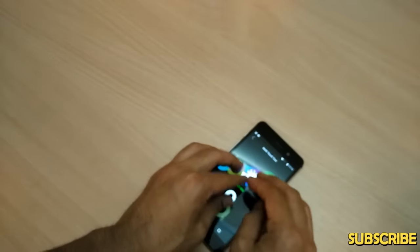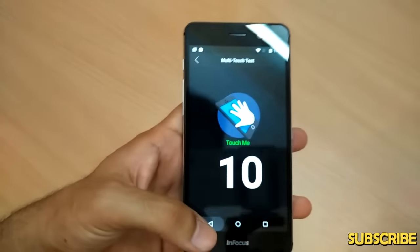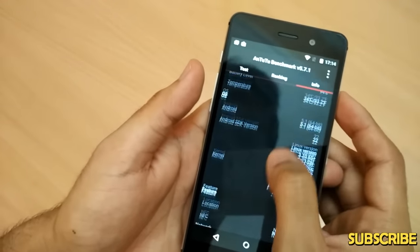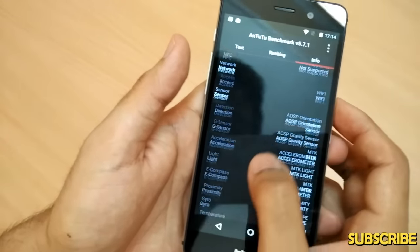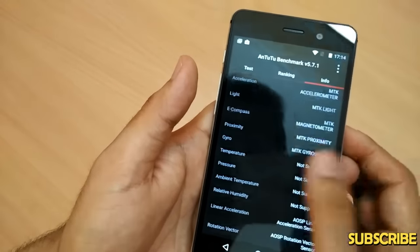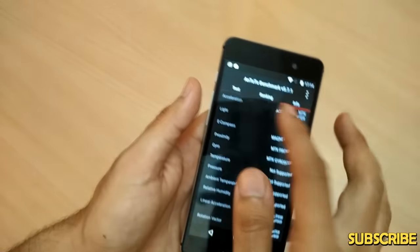Testing the multitouch on the device — it supports 10-point multitouch, which is great, so most apps and games requiring multiple fingers will run easily. NFC is not supported. It does support direction sensor, gravitation sensor, acceleration sensor, light sensor, e-compass, proximity sensor, gyro sensor, linear acceleration, and rotation vector — a good array of sensors for apps and gaming.